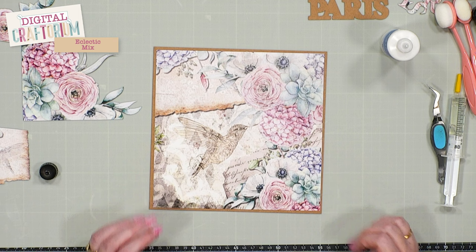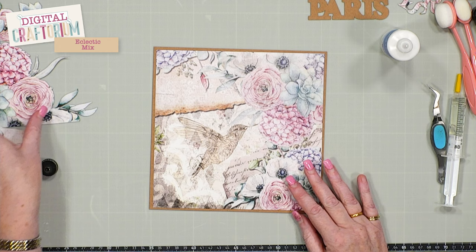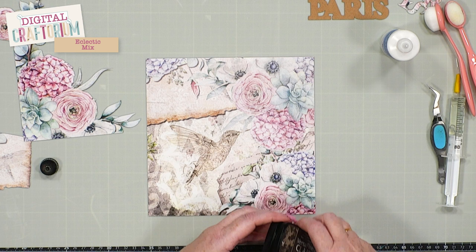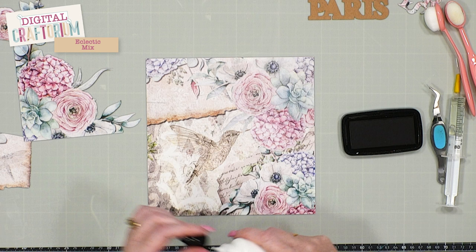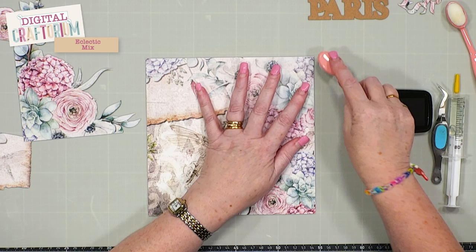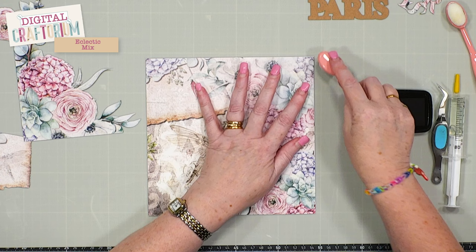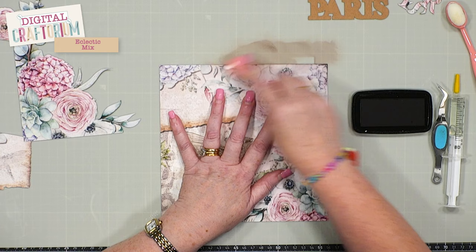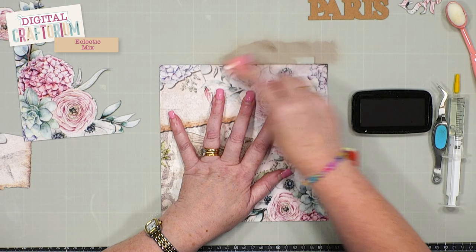The next thing I'm going to do is ink around this edge, just adding some depth and dimension. The craft card is the only card I've used that isn't a pattern paper. Because we're putting pattern on pattern on pattern, we need to think about how we break those layers down. I'm using Versafine Clear and Fallen Leaves — it's almost a mix between a warm grey and a brown, which gives a really nice vintage feel. I didn't want black because that would be too harsh; I wanted something that complemented the colours in the paper itself.